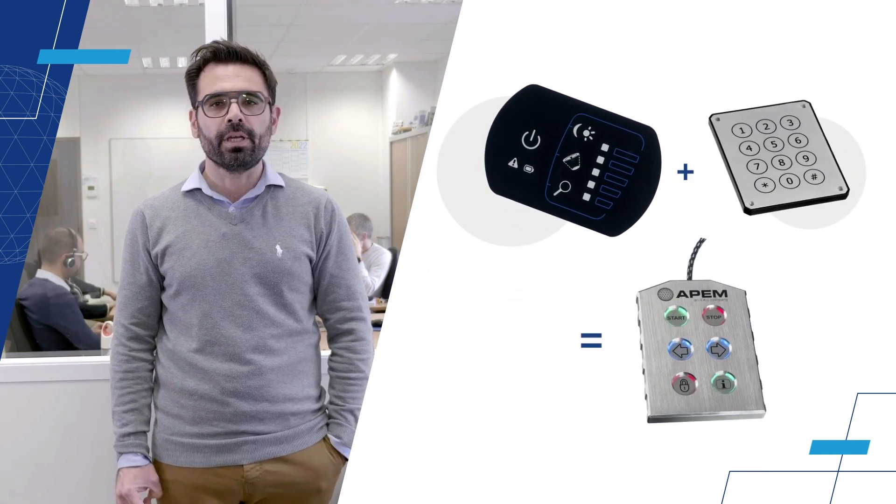HPEM METALEN's capacitive technology mixes the advantages of both the plastic capacitive and the piezo technology to provide your HMI a new look and feel.